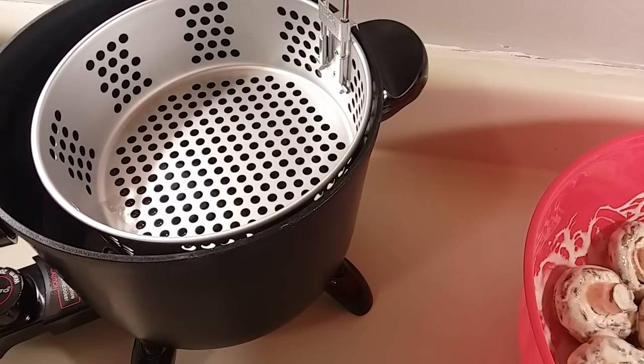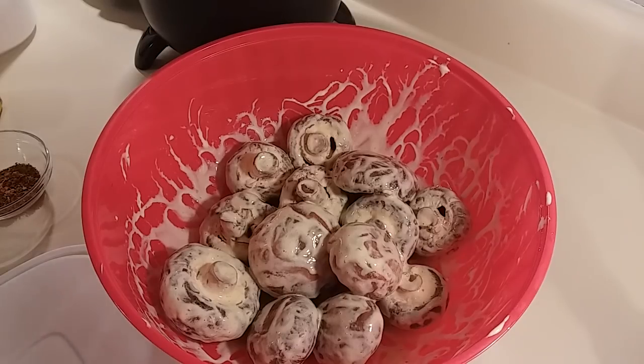You can use the oil of your choice. I'm using vegetable oil and I have my temperature set for 375.